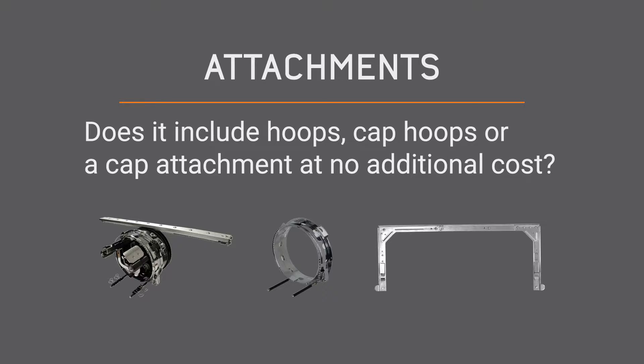Attachments. This refers to the package as a whole. You should be paying attention to how many hoops the machine or package includes, whether or not it brings a cap attachment at no additional cost, if it brings cap hoops, software, supplies and more. It is really important to be asking these questions because you definitely don't want to get stuck paying extra for attachments, so be sure the package is all inclusive to get the most value.